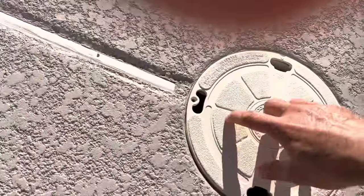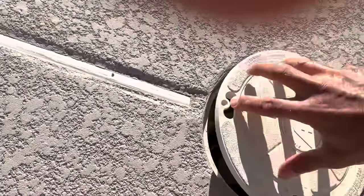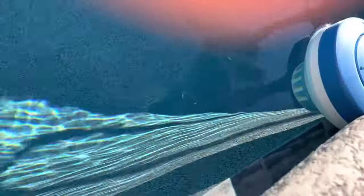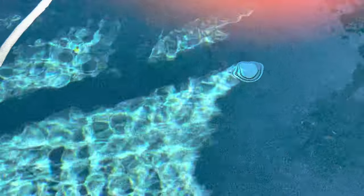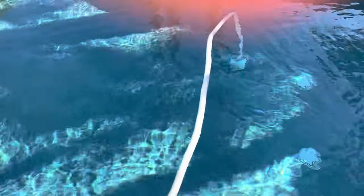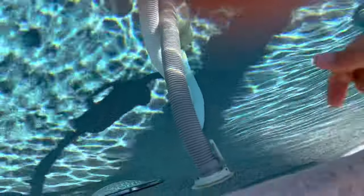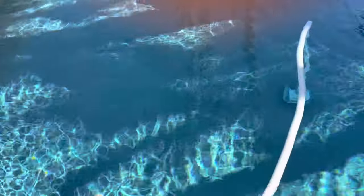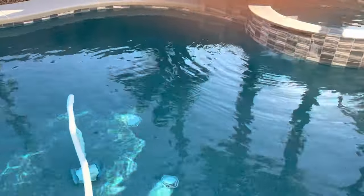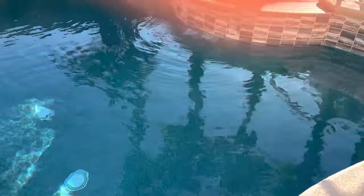Likewise the pool also has drains on the bottom, and then you have here your skimmer — everybody's sort of aware of what that is, that collects all your junk. So that's water in. Drains on the bottom is also water in, and I happen to have one of these auto cleaning ports here. This is also water in, and then these are water out — this pushes water into the pool. That's the first step in really understanding the system and the valves.